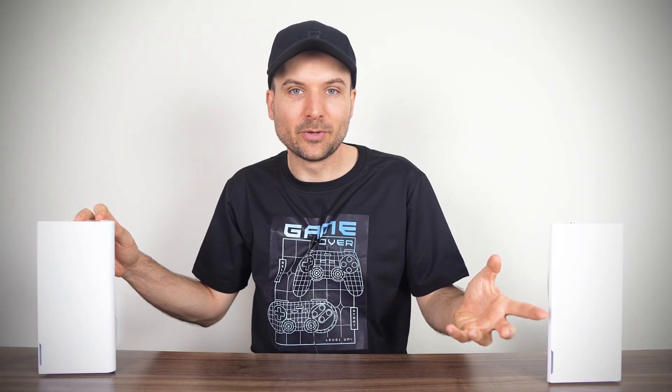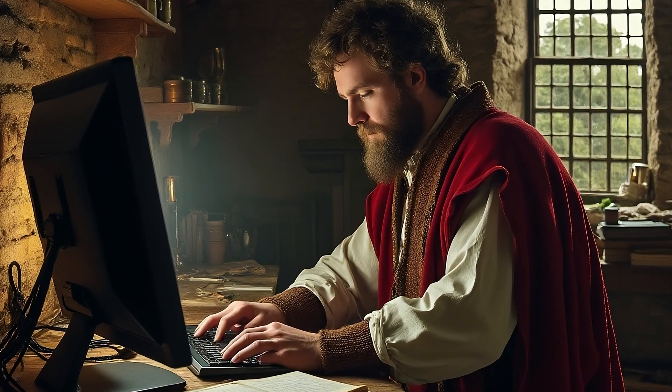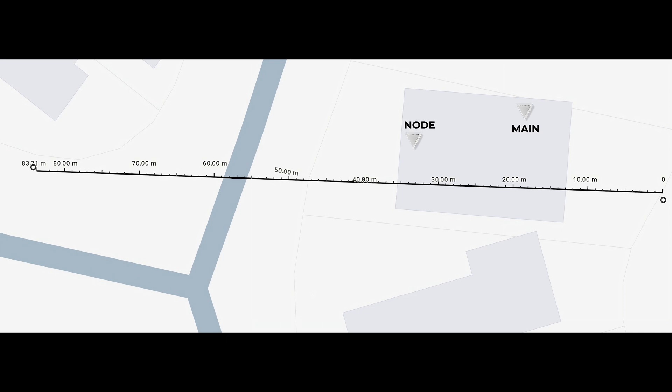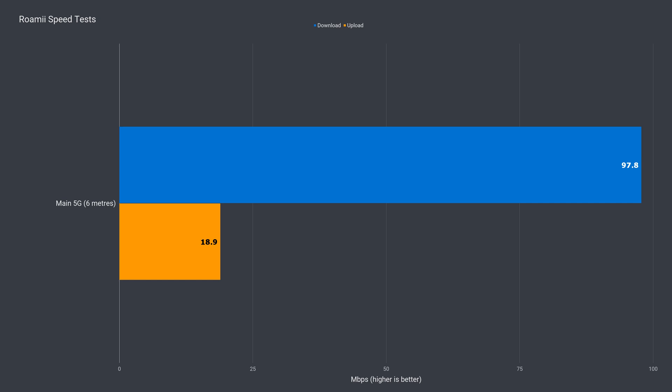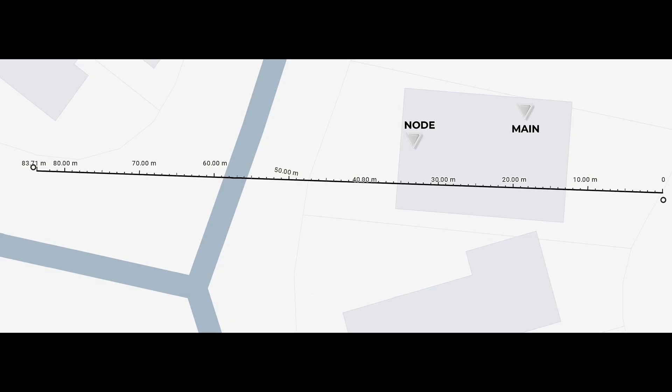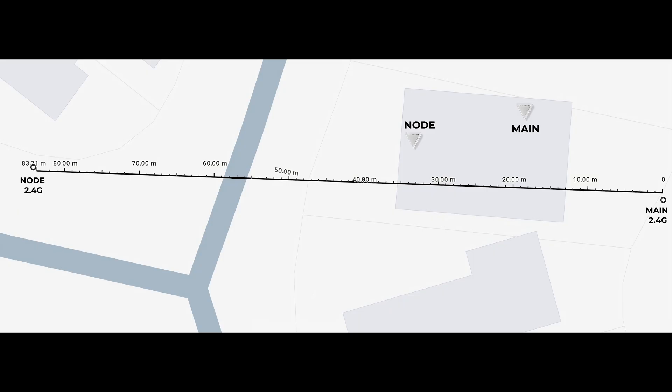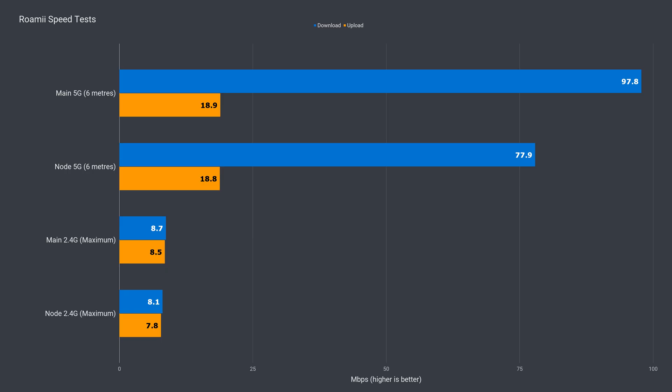I only have 100 megabit internet, so I'm far off the maximum bandwidth available on this router. Within 6 metres, or around 20 feet, from the main router on the 5G band, I had full speed download and upload. The same test 6 metres from the first node showed a drop in download speed, while upload speed held up. Going as far out as I could to still hold a Wi-Fi signal, the 2.4G band automatically kicks in. My speed dropped to one tenth of my maximum using the main router, and around a 10% drop using the node.